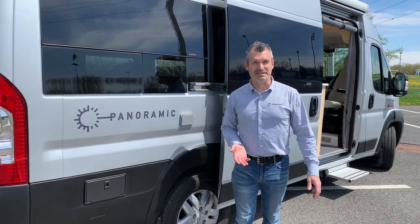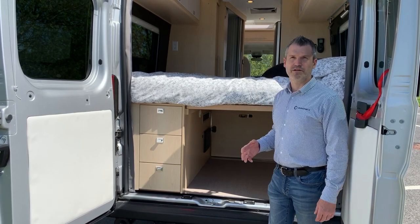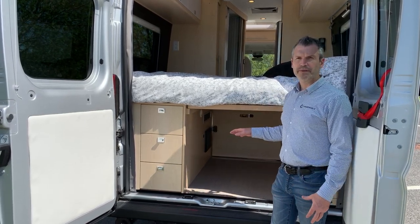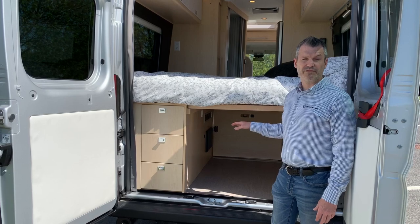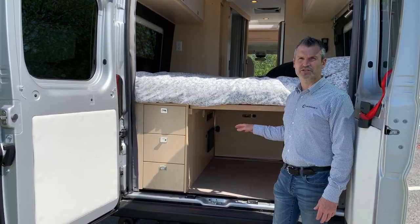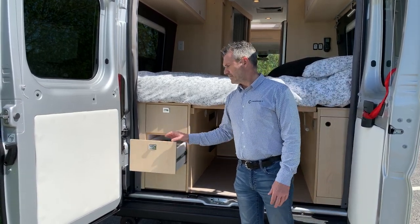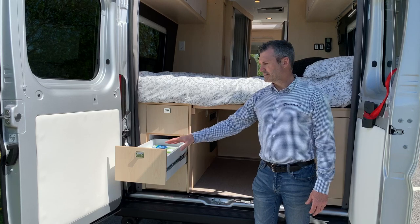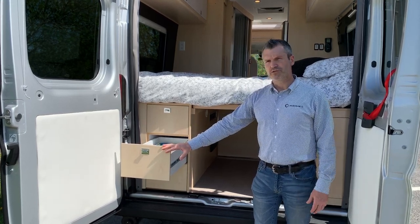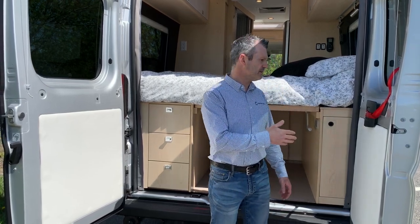We're here at the back of the Panoramic to show you a little bit more about the cargo area. If you remember from previous videos, we said we have more than 200 gallons of storage space below the bed. We also have a couple of drawers on this side to store some of your tools or electrical cords.